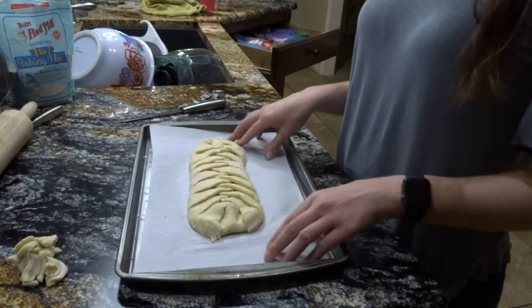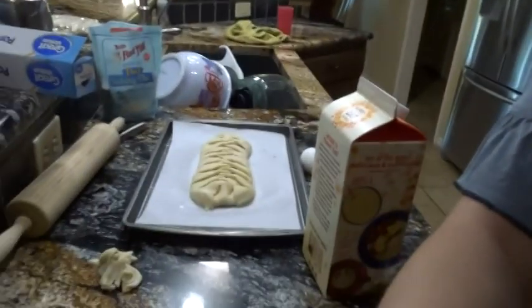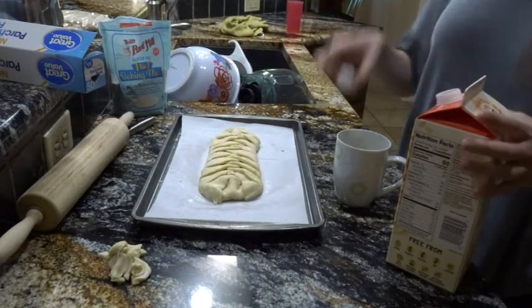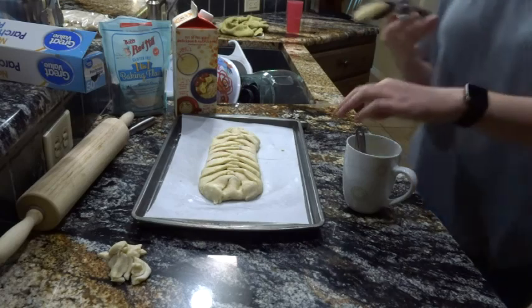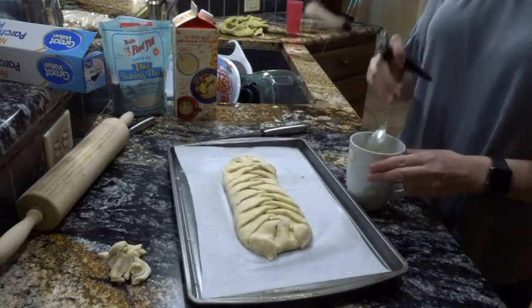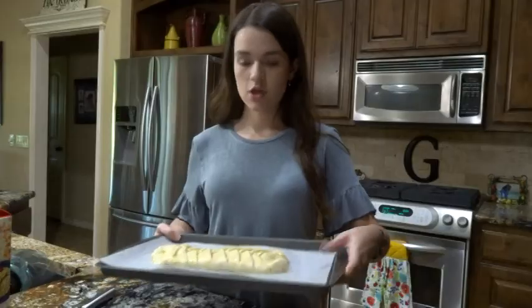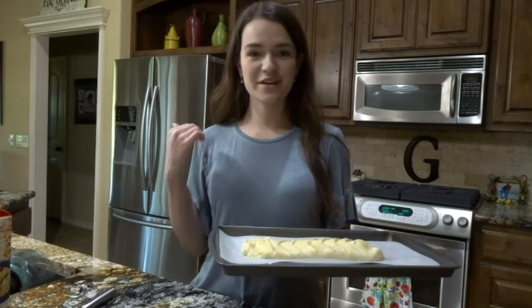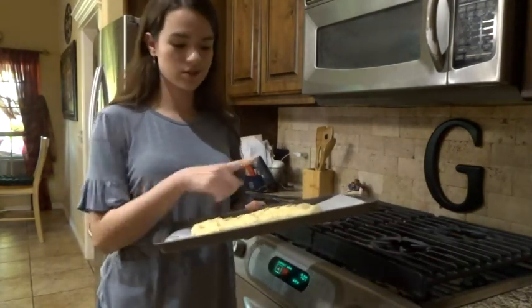Now I'm going to make an egg wash and brush it over the top. Also, I forgot to preheat my oven, so I'm doing that to 400 degrees right now. The egg wash is one egg and two tablespoons of oat milk, mixed together, then brushed over the top of the Danish. I'm putting it back in the refrigerator to keep it chilled until the oven is preheated. My oven is now at 400 degrees — I'm putting this in there for 16 to 20 minutes until it's nice and golden brown on top.